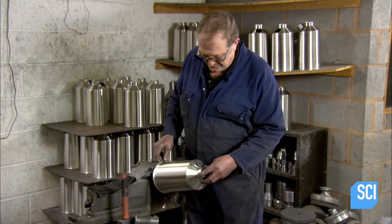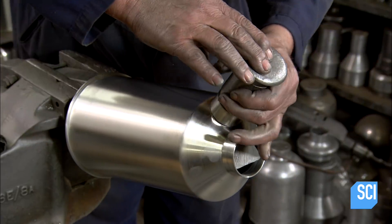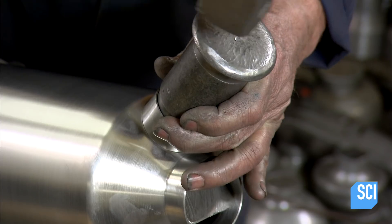He slides the kettle body over a post with a die that fits into the spout hole. He places the spout over the die and hammers it into the hole.